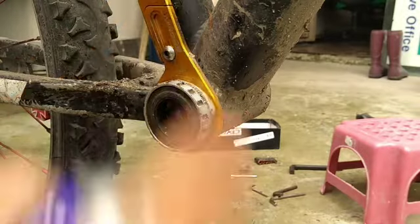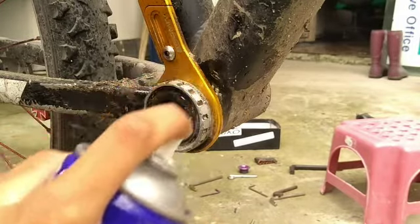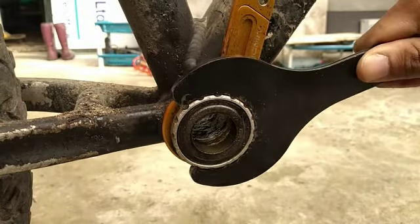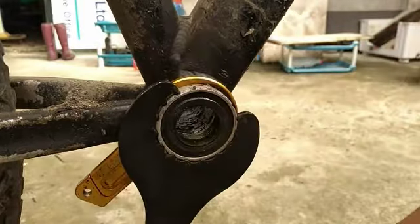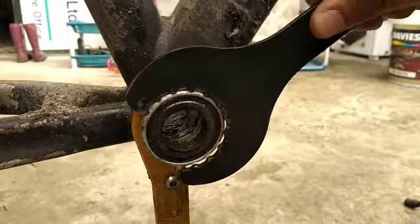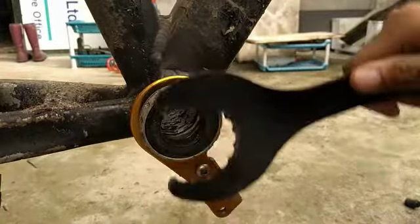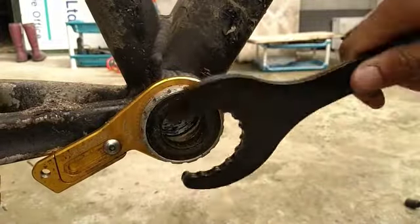I push it with a double-leaded fork to the right side to loosen the right-hand side. And then, to completely remove it properly, this right side must be untightened by rotating it clockwise. It is not like the left side — this side is clockwise, not counter-clockwise.